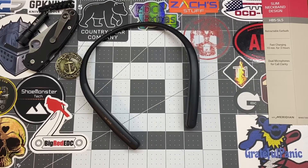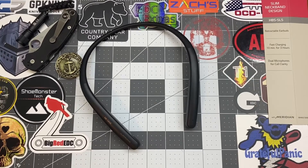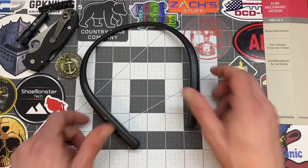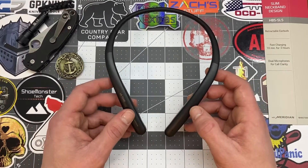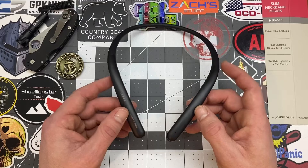Hey YouTube, welcome back. This is Ricky with Shoe Monster Tech, and today we got a really cool review. We're looking at the LG Tones, and these are actually a newer style LG Tones. These are the HBS SL5 model.